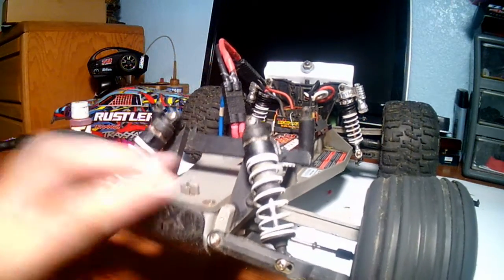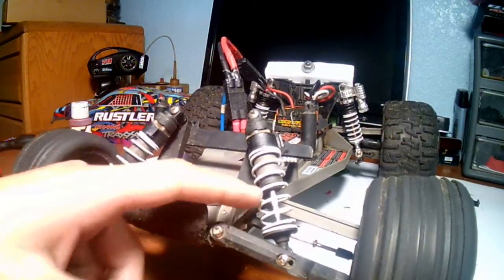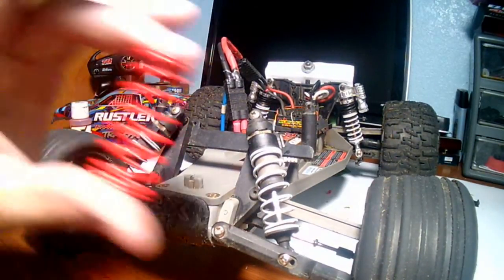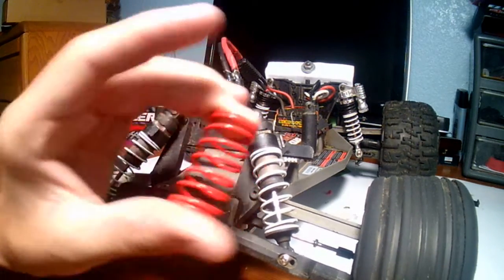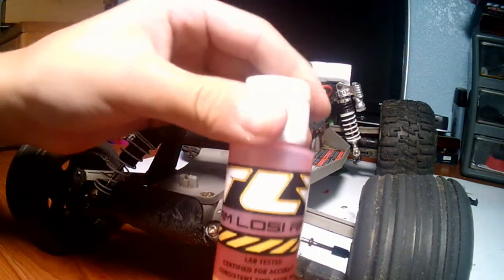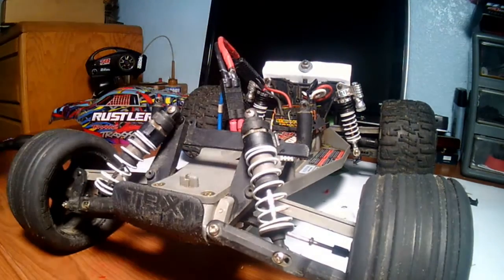In this video I'll be showing you how to change the front shocks and shock oil. I'll be switching out the shock springs with these red springs which are stiffer, and I'm going to be replacing the oil with some Fly 50 weight shock oil.